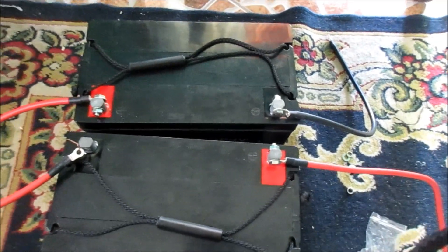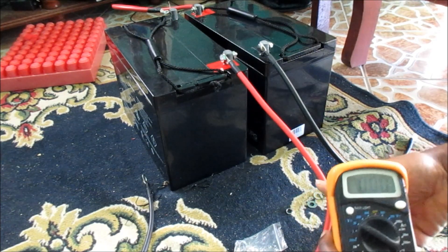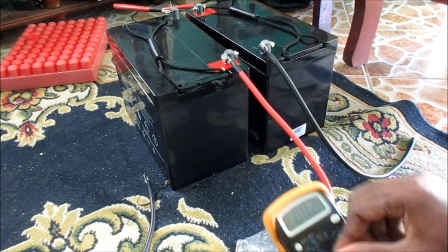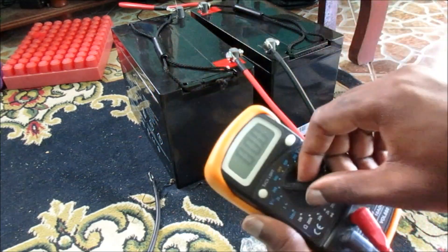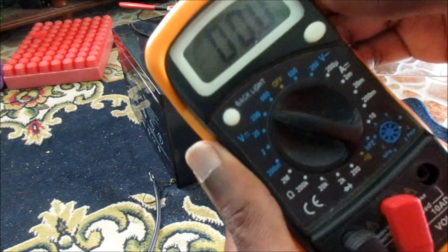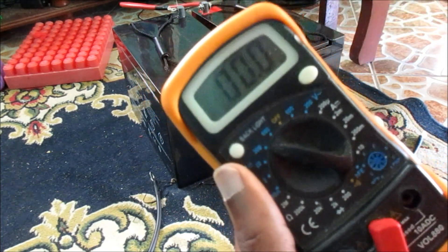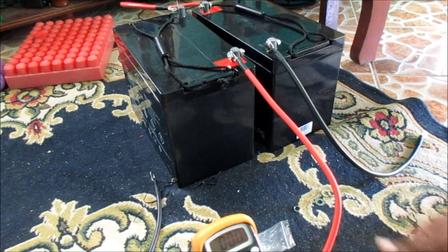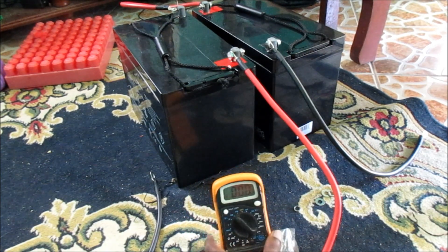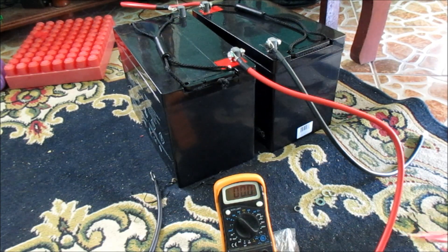So let us go and make a test to see what voltage we are getting. I am going to put the meter on 200 — we only have 20 here and we should be getting a reading of 24 volts. Let me position it so you guys can see the reading as well.